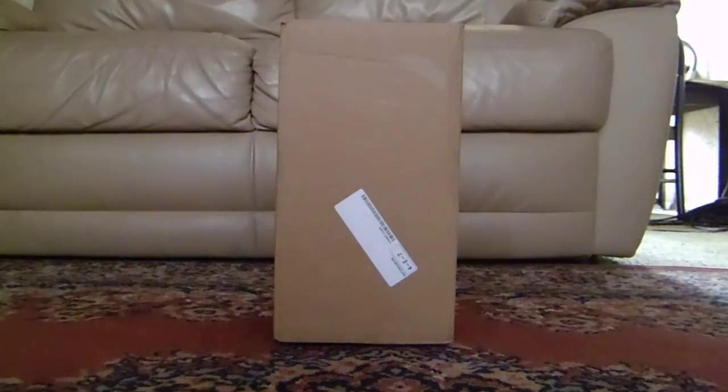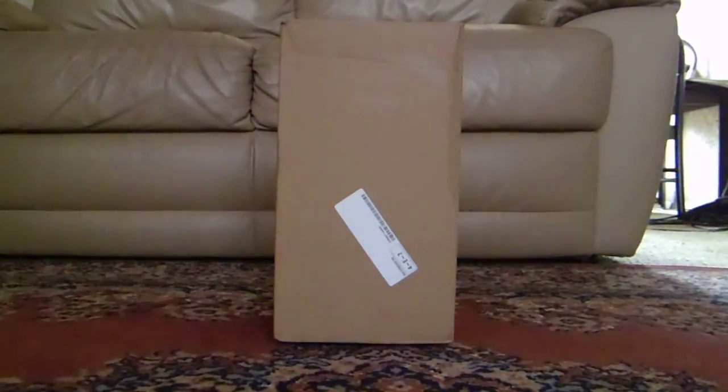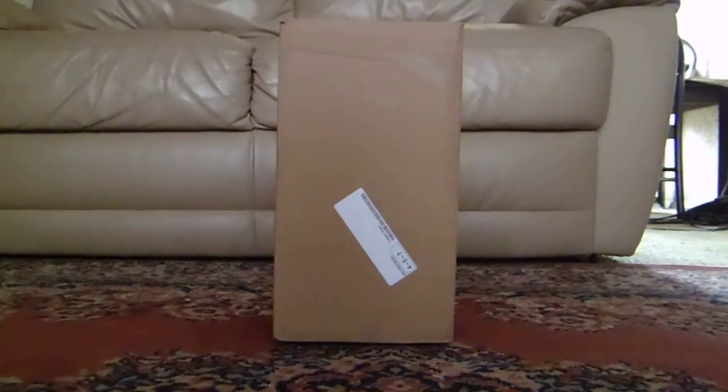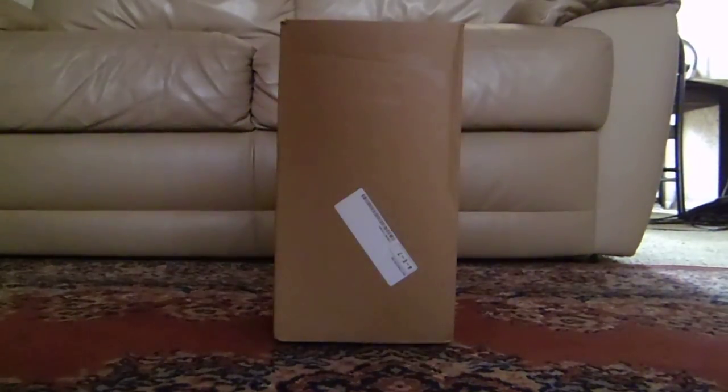Welcome back to another meerkat toy unboxing. This is my fourth meerkat toy — it got delivered this morning but I didn't have time to record it until now. I don't know which meerkat toy it is, all I know is I've got another one, because normally the meerkat toy comes in this sort of box. Let's get the box open.